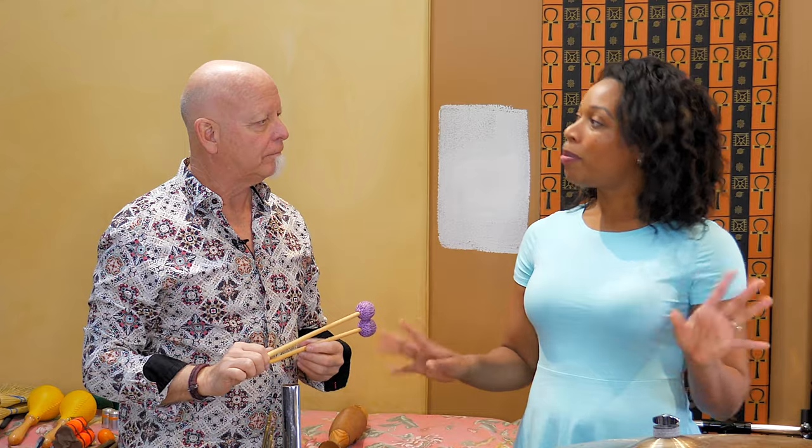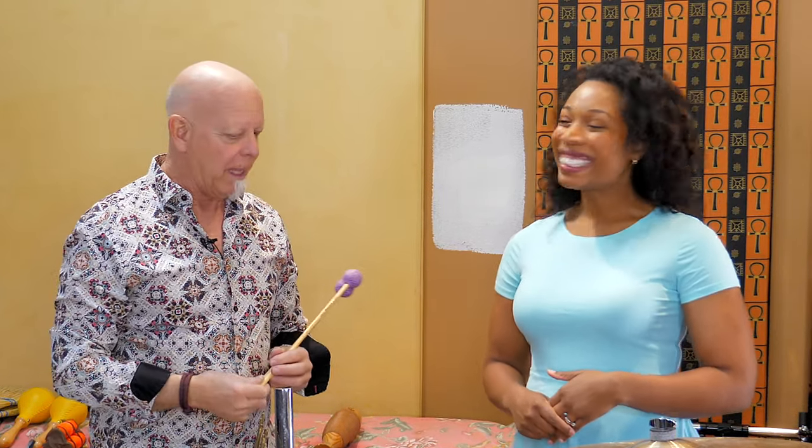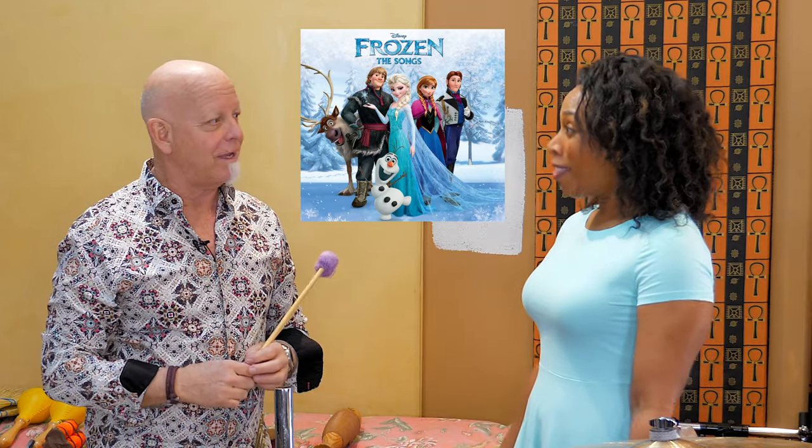Have you professionally done percussion in any movies that we might have heard? Yes, I've played on a lot of movie soundtracks — probably one of the biggest ones you might know would be Frozen. I've played on that. And the Transformer movies, Batman, and a lot of video games. It's the world that I live in most of the time in this studio.